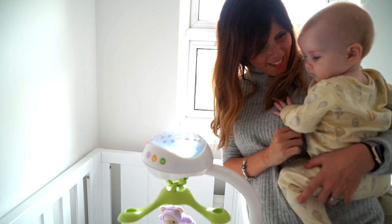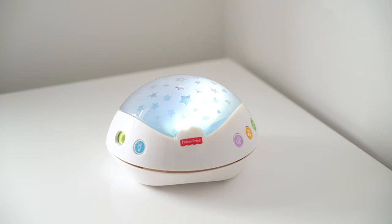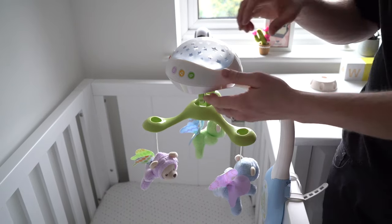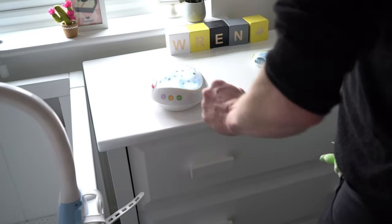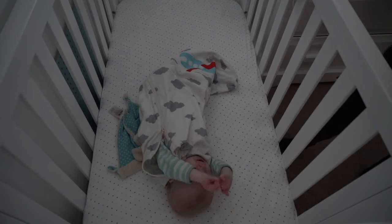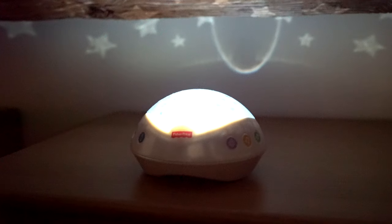Another great thing about the mobile is that it can be used in a variety of different ways. When your baby is at an age where they could reach up and grab the mobile in the cot, you can detach it and use it on the table instead. It's a really great feature that it grows with your baby - they can still have the same routine, still listen to the music and watch the lights as they fall asleep, but it's on the table and safely away from them. It's also good for travelling - if you don't want to take the entire mobile, you can just take the detachable unit and stick to the same routine.